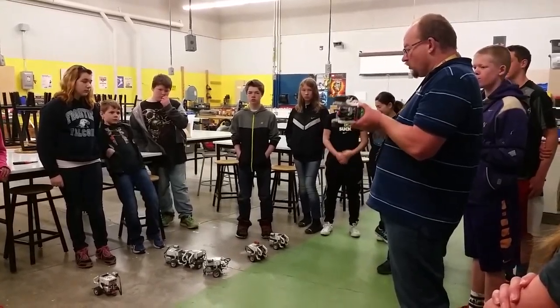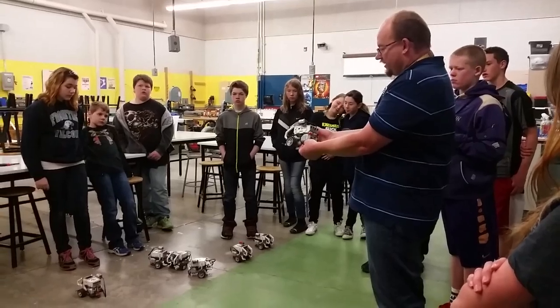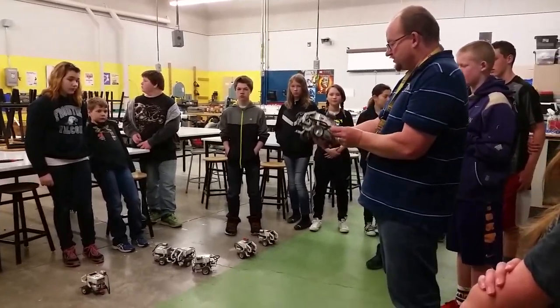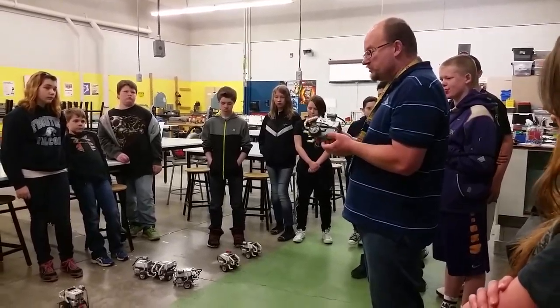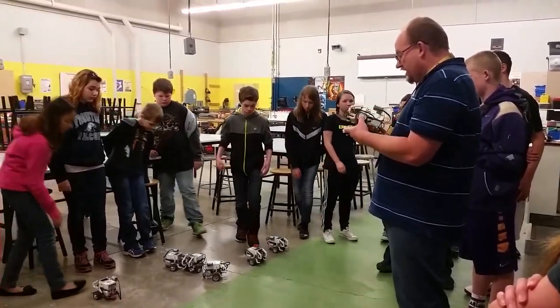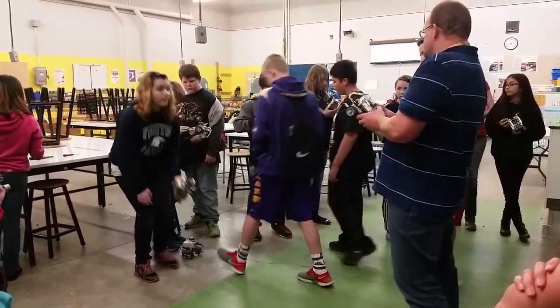Make sure that your wires are out of the way. Sometimes wires are hanging down and they get stuck underneath the wheel, and that causes you to turn. So before we change anything drastically, I'd like each group to take a look at their robot, check their robot, and then wind up going really perfectly straight.